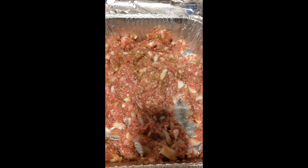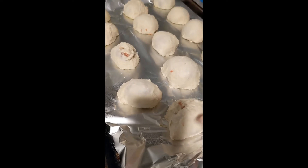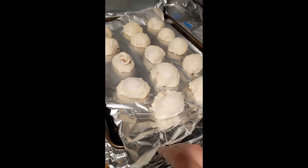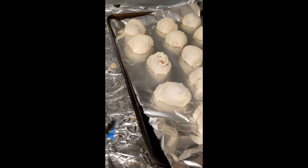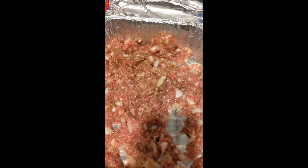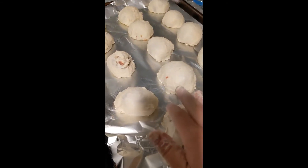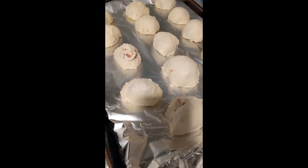I mixed it together and used 20 ounces of pizza dough to stuff little balls. Since I didn't defrost a second portion of pizza dough, I'm probably going to flatten the remaining mixture out, add a little tomato sauce, and bake it as a meatloaf alongside these. I may or may not egg-wash them, but probably won't, just to save time.